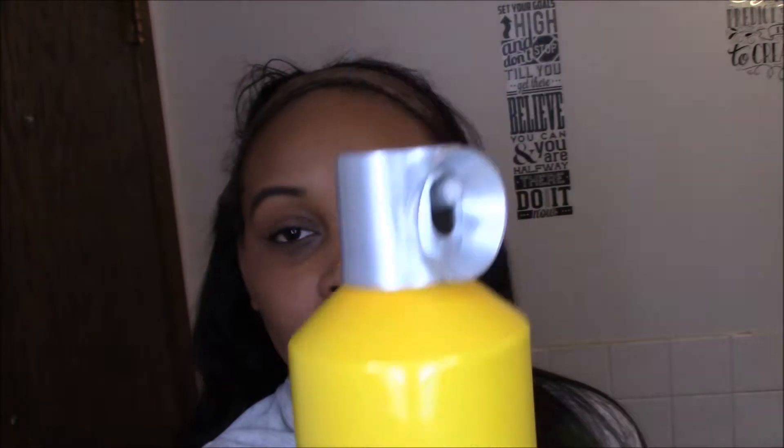The two products I'm going to be using are both from Got2be. I'm going to be using the styling gel and also the Freeze Blast spray. I'm sure everyone has seen this before but it's my channel so I'm going to do it.